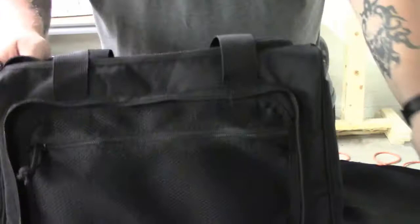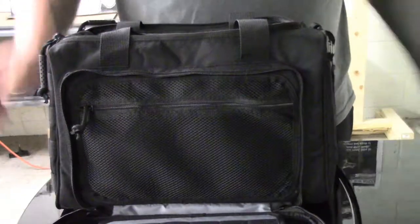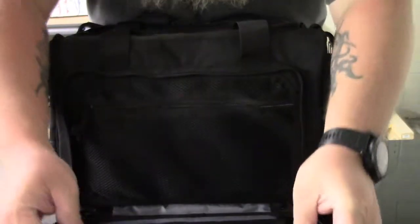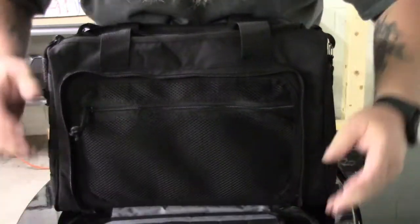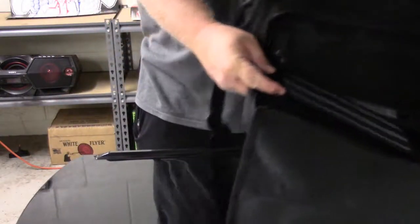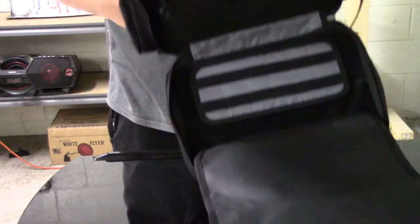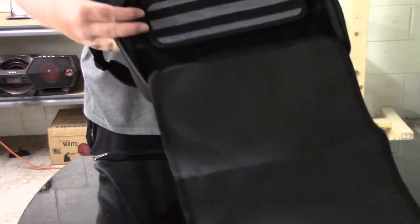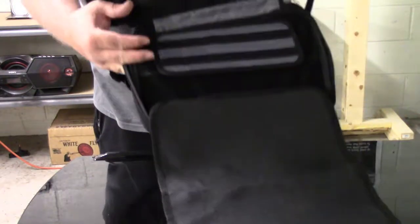Like I talked about with the pocket here — you see this thing will velcro onto the front part of that pocket, just to let you extend it out even more. There it is all laid out. And you can just un-velcro it and use it for something different.